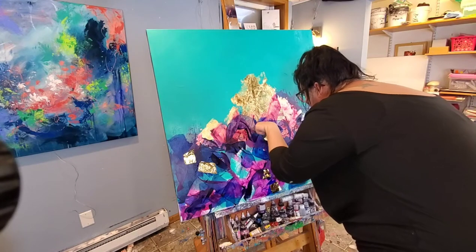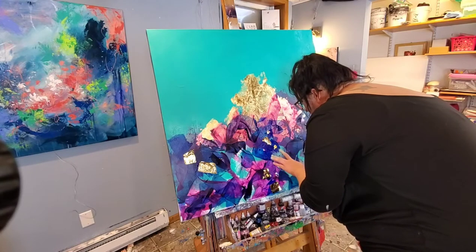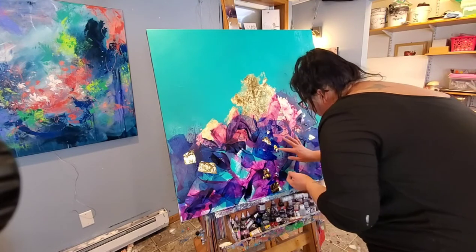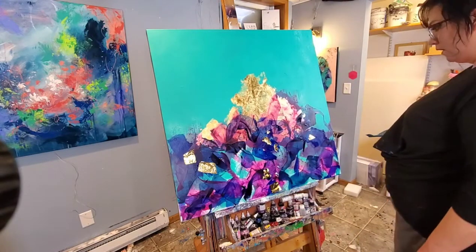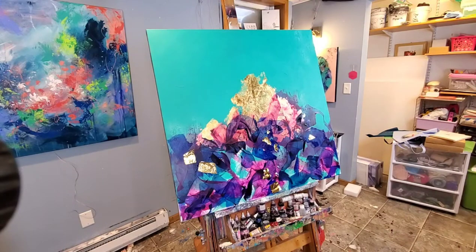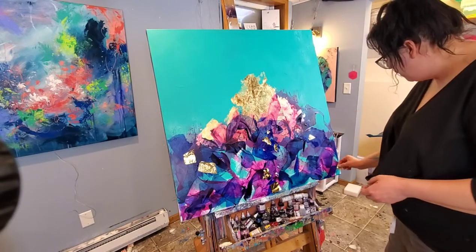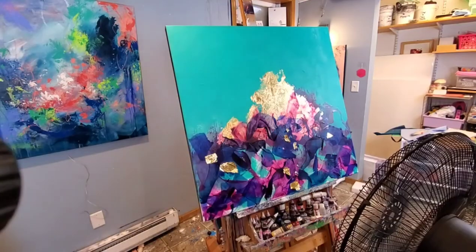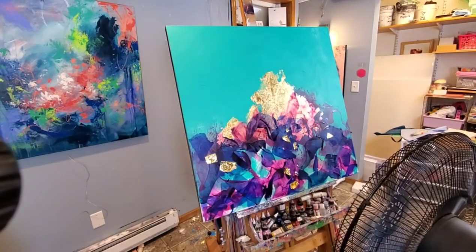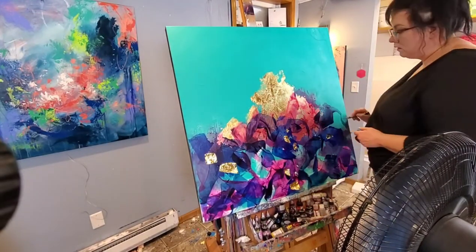When I'm applying this metal leaf here, I actually just stuck it to some of the paint that was already wet on the canvas — I didn't go in and grab the adhesive. I kind of wish I would have because a lot of it really didn't stick very well, but that's okay because I didn't want it to be very prominent. I wanted it to be more like little flakes throughout, so that's what the end result ended up being. Typically I would use my adhesive that comes with the metal leaf that you can buy for it.